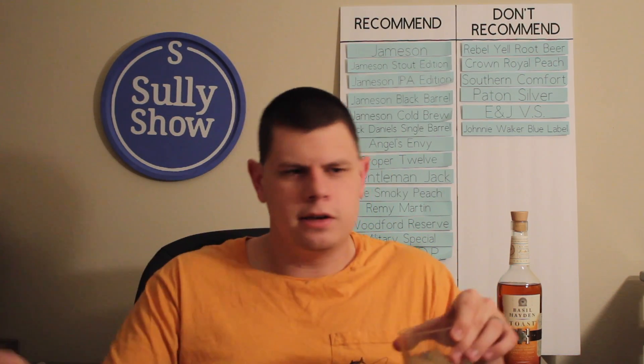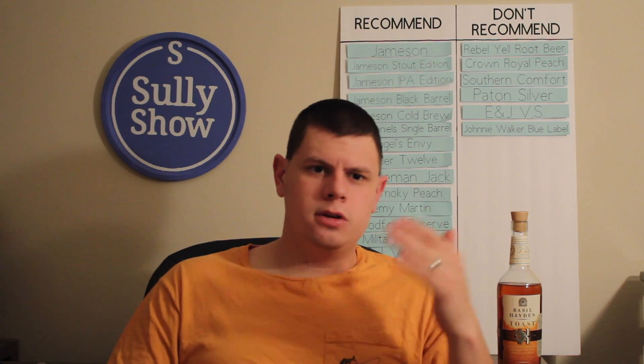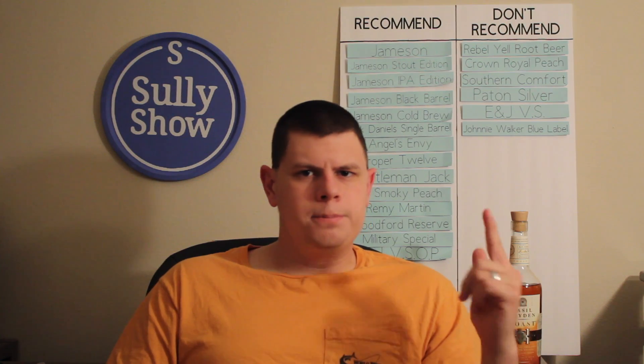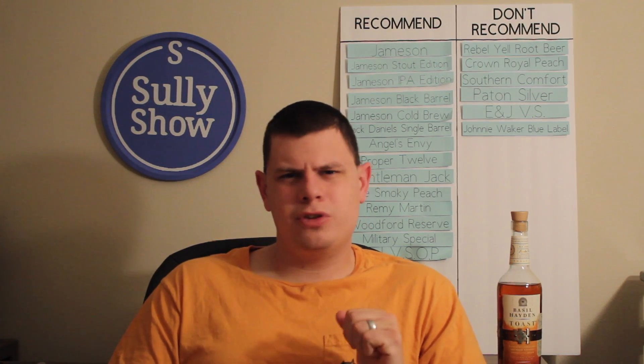That wraps it up for this episode of the Sully Show. Thank you so much for tuning in and bearing with me while I was filming on vacation with all the different backgrounds and lighting. I'm glad we're back in the studio. I might try to deck it out a little more so it doesn't look like a spare bedroom. Like this video, comment, share with your friends, don't forget to subscribe, check out my other videos for more great alcohol-related content — and as always, keep drinking, cheers.